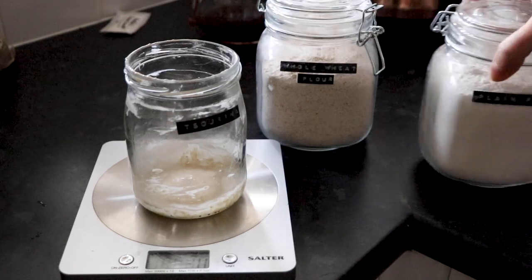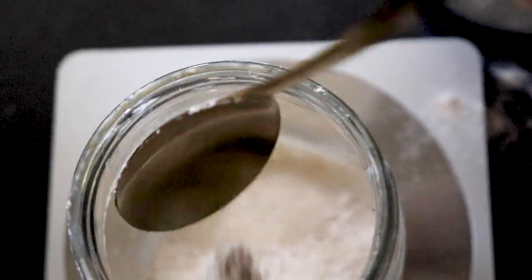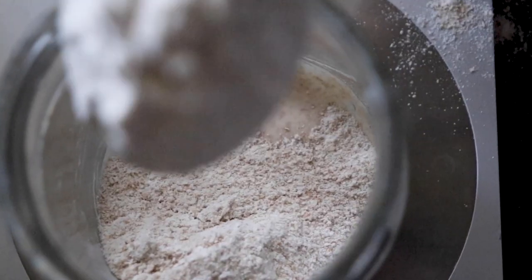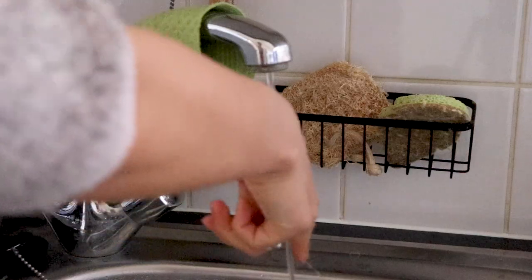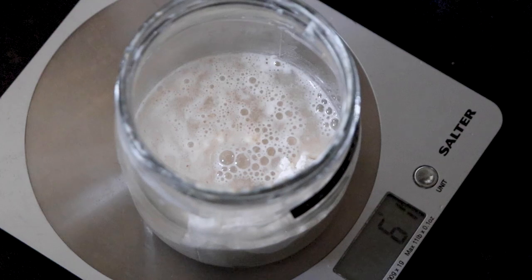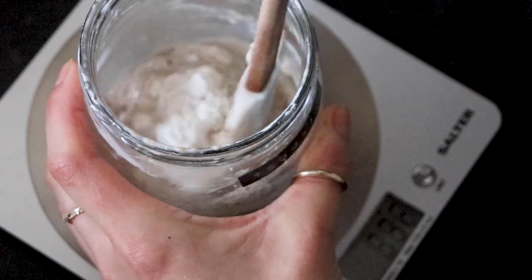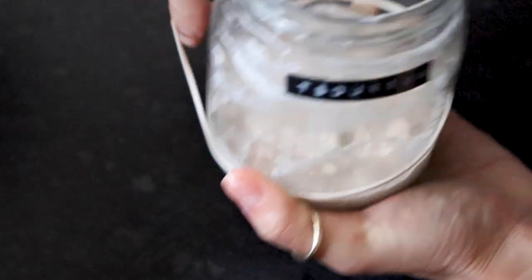First things first, let's feed our sourdough starter. I like to use a 1 to 4 ratio, meaning I leave 15 grams of starter behind in the jar and add 30 grams each of whole wheat and plain bread flour. Then add 60 grams of lukewarm water to the jar and give that a good mix, making sure to scrape down the sides so that all of the flour is nicely incorporated. Give it all a tap and add a rubber band to mark the height of the starter and to help you monitor the rising of it.